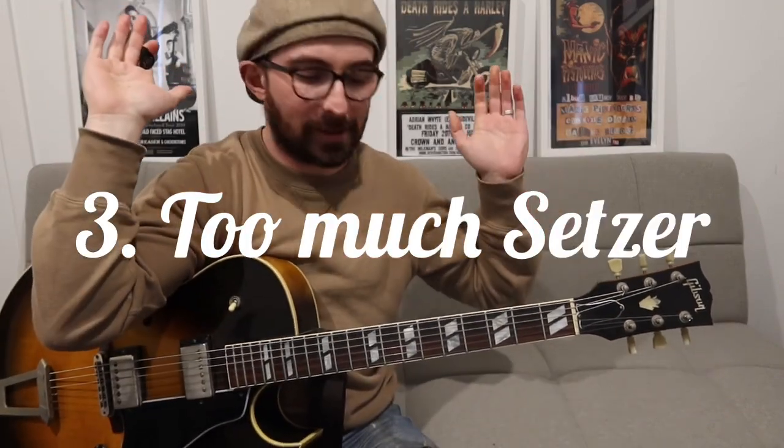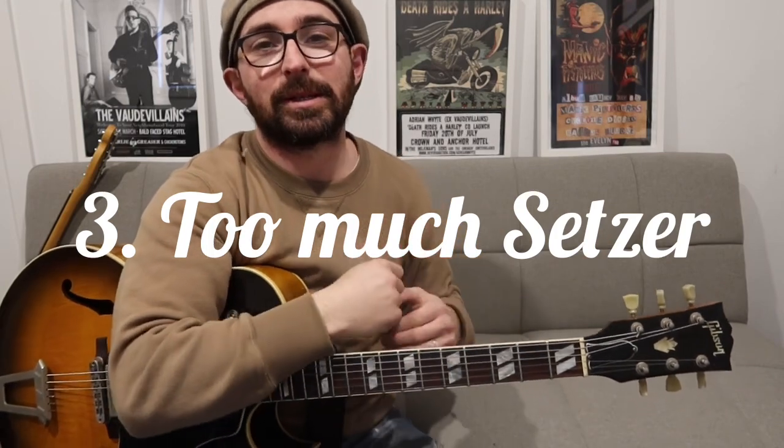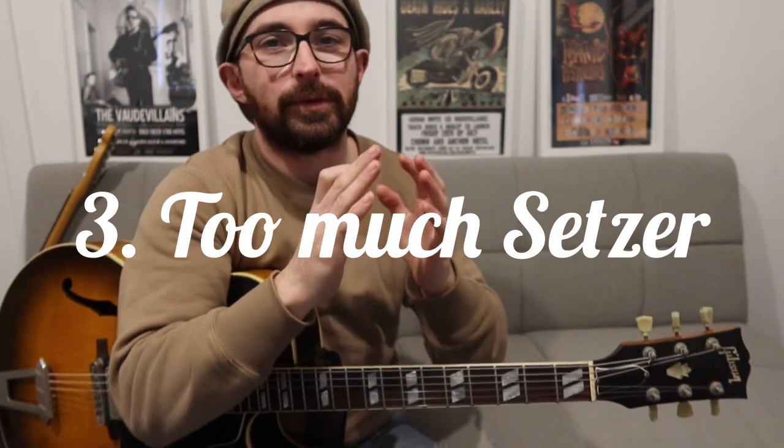Number three — and I might put a few noses out of joint with this one — don't dedicate yourself too much to Brian Setzer. He's amazing; I'm not saying don't listen to Brian Setzer. But the true spirit of what he did is that he spent a lot of time learning Eddie Cochran, Dwayne Eddy, Scotty Moore, Carl Perkins, Cliff Gallop, Grady Martin. You've got to go and listen to all of those guys. Don't just sit there learning Brian Setzer licks, because you're just going to sound like Brian Setzer. The amazing thing about Brian Setzer is he sounds like Brian Setzer — you know it's him. You don't hear him and think: is that Cliff Gallop or Brian Setzer? You still know it's Brian Setzer, which is really damn cool.